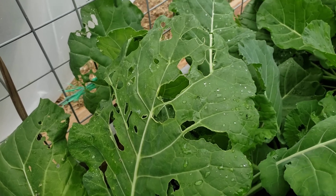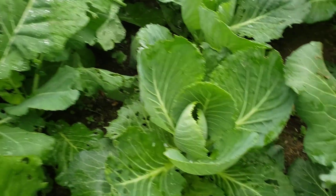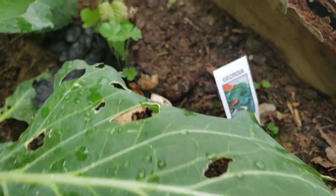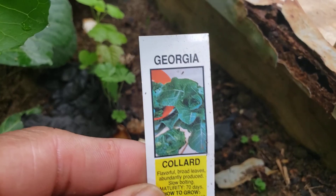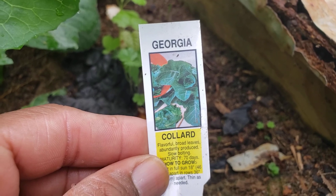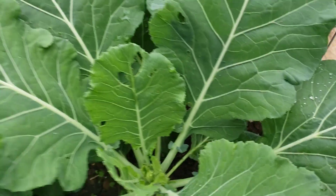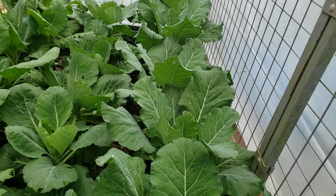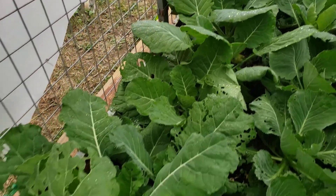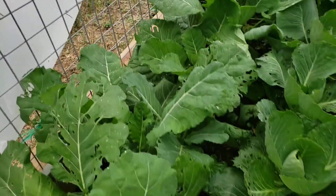Look at that — it's eating it up. It's ridiculous. Could somebody tell me that my cabbage is looking good? Now these greens, the Georgia collards, they're not touching them — not as bad. They're not touching them. It's in the greenhouse. But the cabbage collards, they're tearing them up.